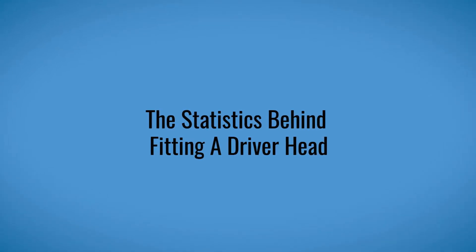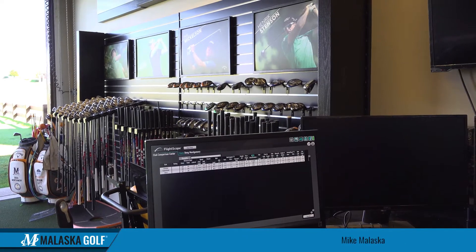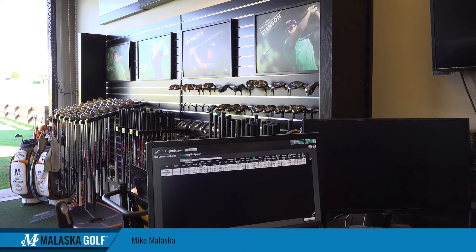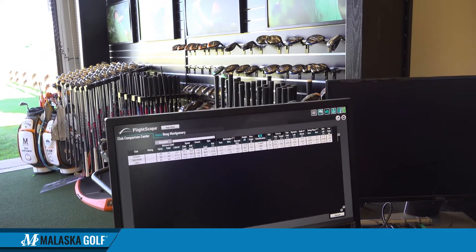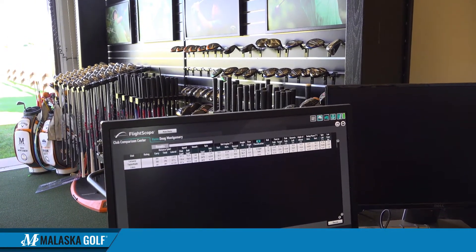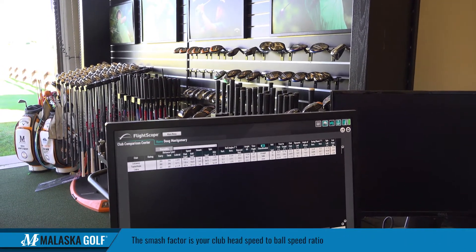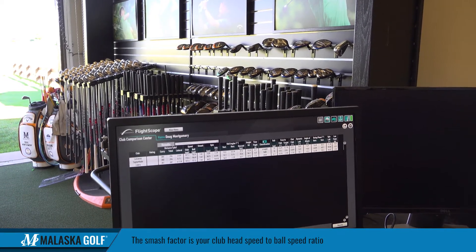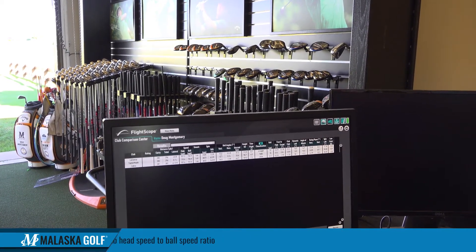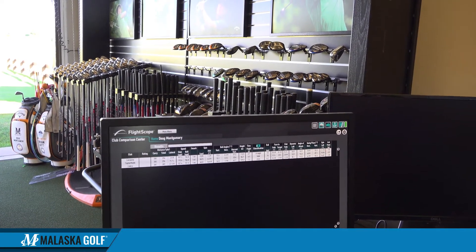The important stuff we look at is obviously average carries — they're all pretty similar — but look at how much faster you swing this one versus this one, and look at the ball speeds. We really look at what's called smash factor, which is your club head speed to ball speed ratio. It's a lot more efficient. Spin rates are okay, but look at the height difference — you actually hit this one higher, which is giving it more carry.